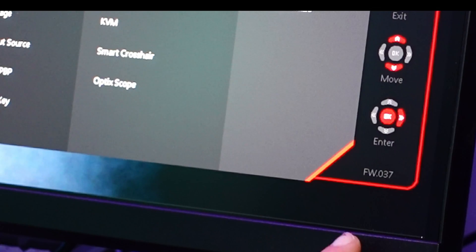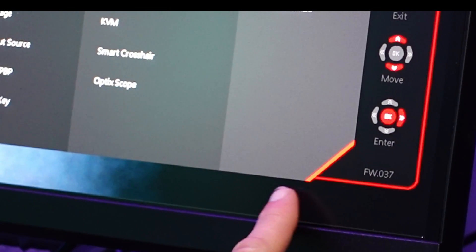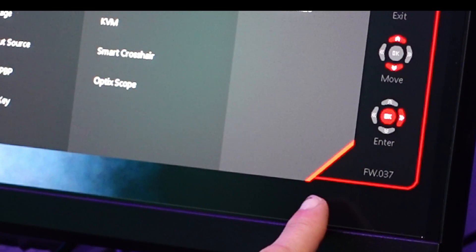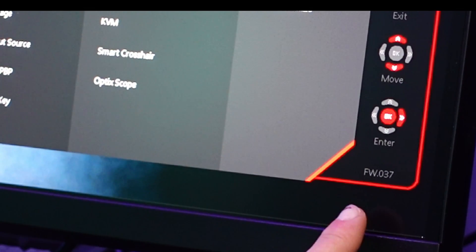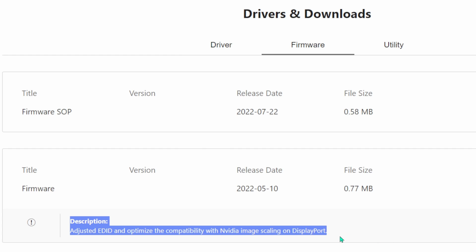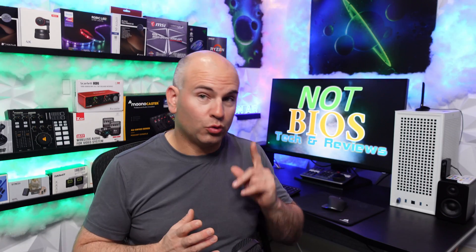Right down here we can see my firmware version. If you see an older firmware version, you know that's an old screen or one that hasn't been updated. I've never seen a firmware version except on one review done last month that was older than version 030. The description for 037 is that it adjusted EDID and optimized compatibility with NVIDIA image scaling on DisplayPort, fixing image scaling through your GPU to actually make it work as it should.